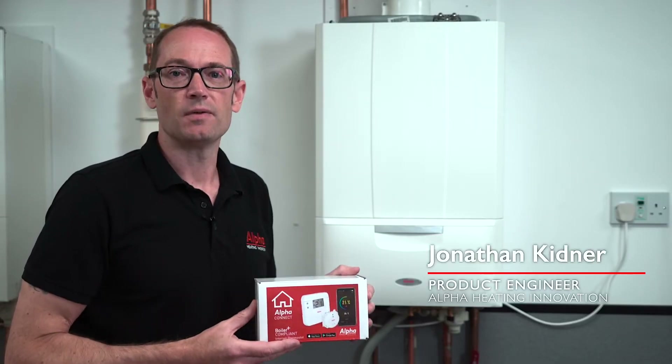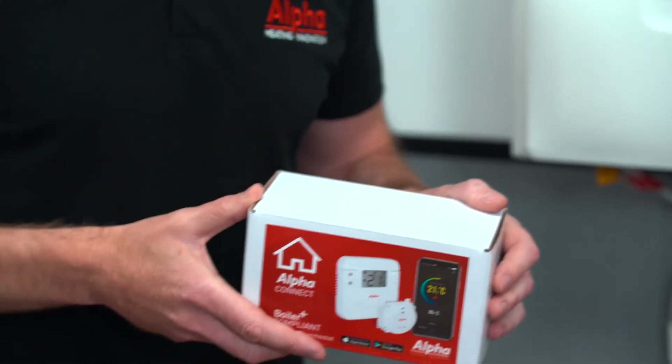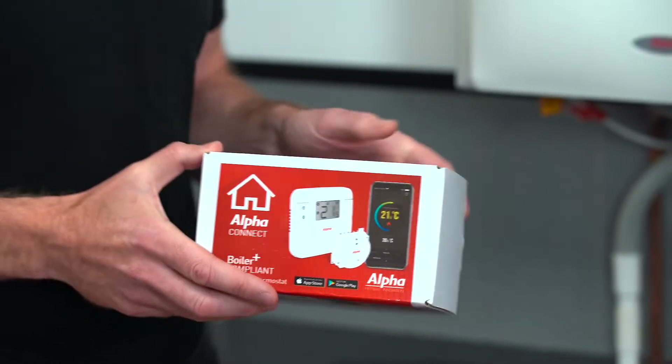So I have in my hands the new Alpha Connect thermostat. Let's take a look at the features and benefits, and we'll start off with what you get in the box.